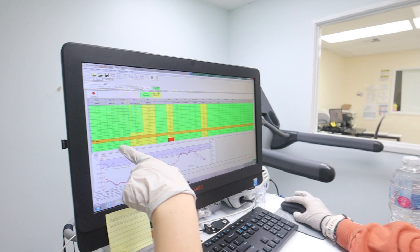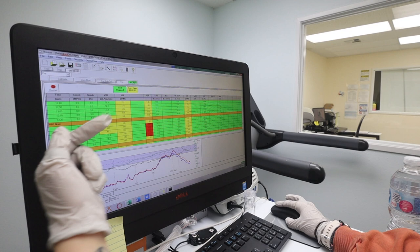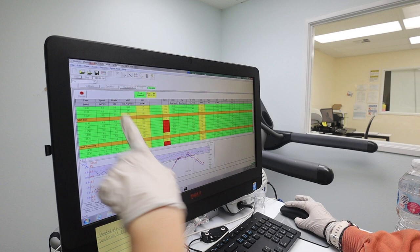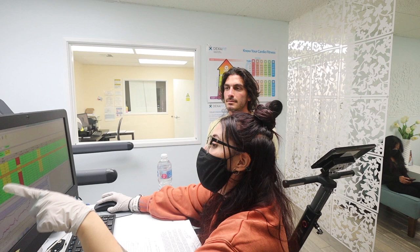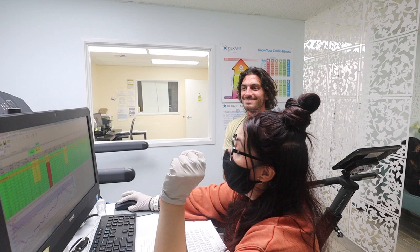Now you'll notice when I stopped the test — it was because you were going down. You were already clearing into the green again, getting aerobic. I knew that if I kept you going, more than likely your VO2 wasn't going to hit anything higher than that. But the next time you test again, we know that we can push you a little bit further out, and I'm pretty sure it's going to be better. But it is a hard test.